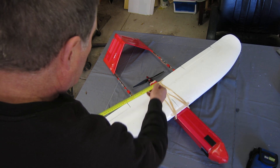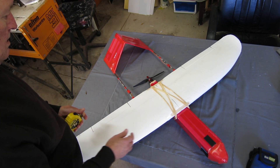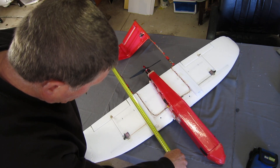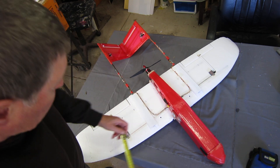The tail booms are 300mm apart. Total length of the tail booms is 650mm. They're starting about 30mm back from the leading edge.